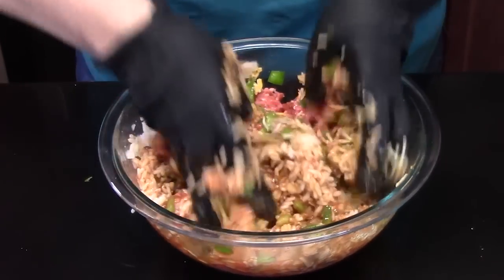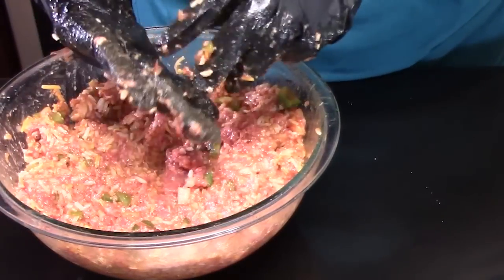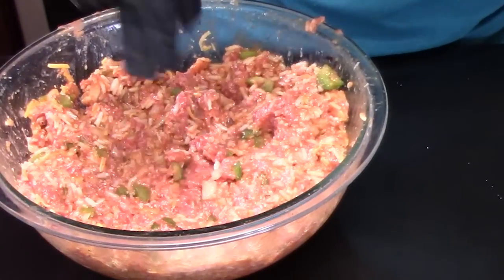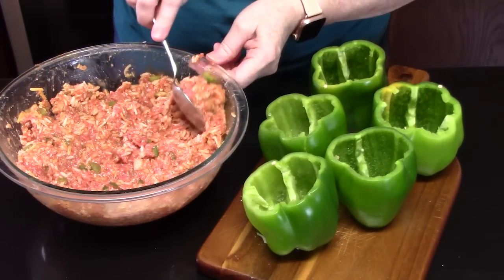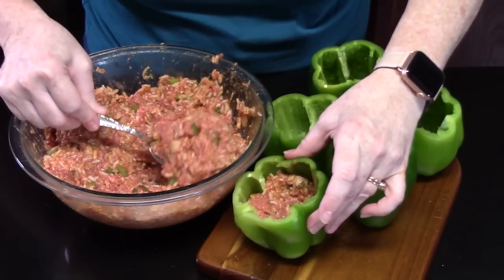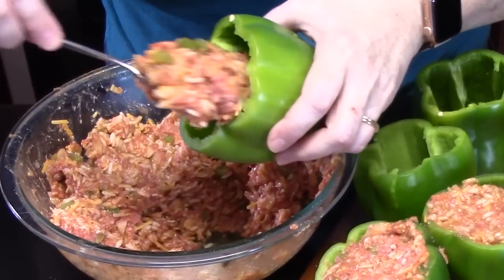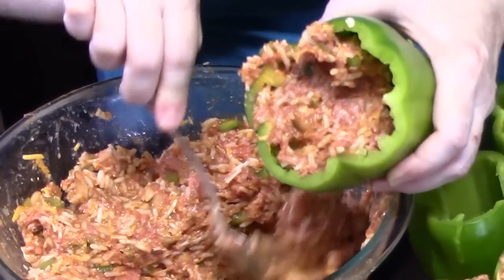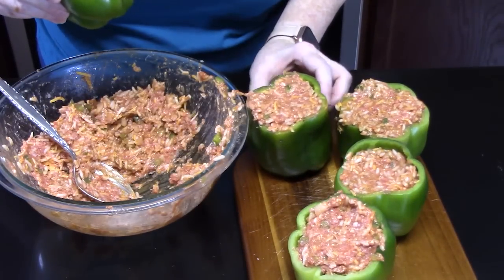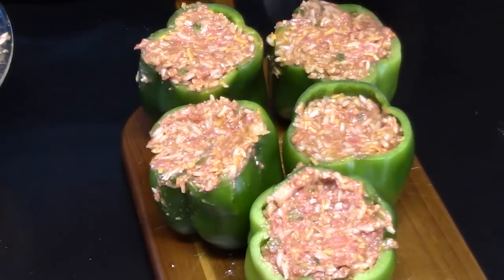We're going to mix this all together. We're going to bring our peppers over and start stuffing them. This smells good — I can only imagine what it will do at the end; we've still got some other stuff we're going to do. Take a large spoon and start stuffing the peppers — stuff them full. It smells like enchiladas going on.